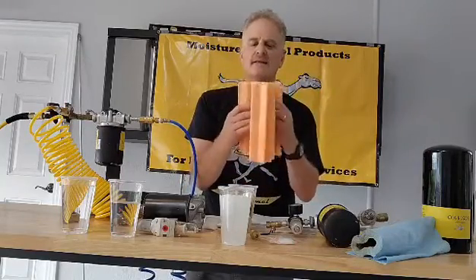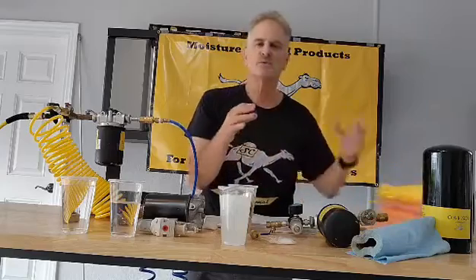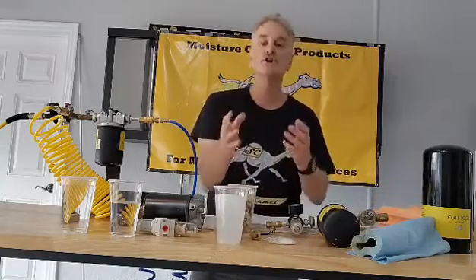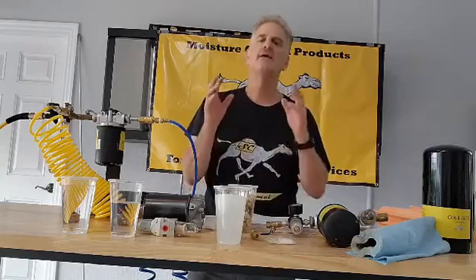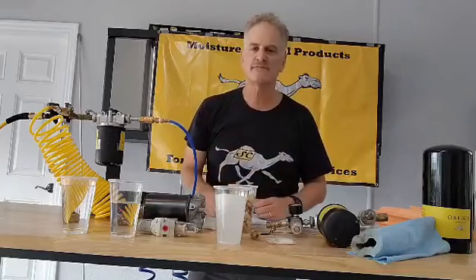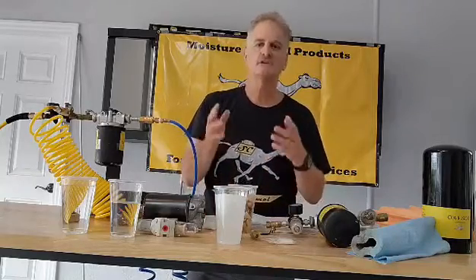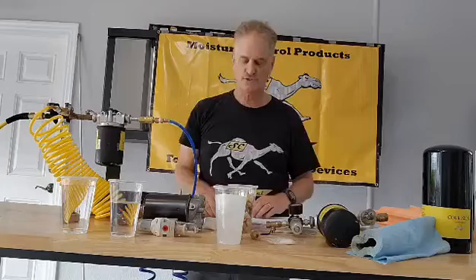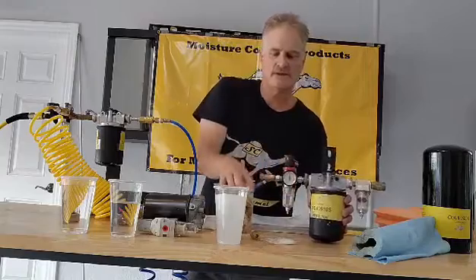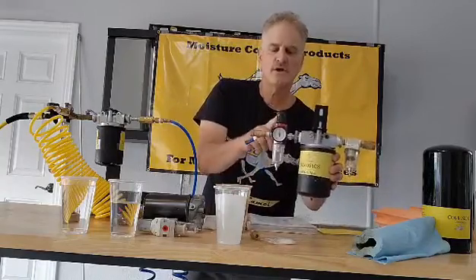At the end of its life, the filter will choke and swell like the Pillsbury Dough Boy, alerting the operator that the filter is nearing end of life and needs to be changed — so you don't mess up your paint jobs, damage circuit boards, or harm your tools.